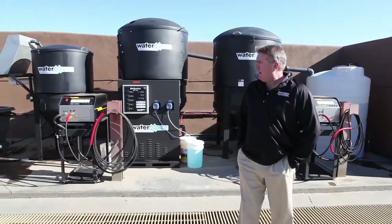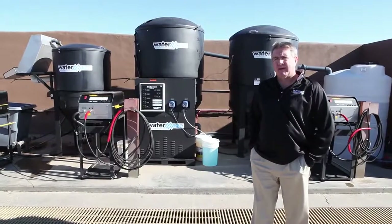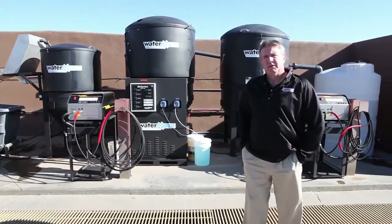In a biological system — the CLB system is a bio system — what that means is that we use aeration and microbes to treat the water.